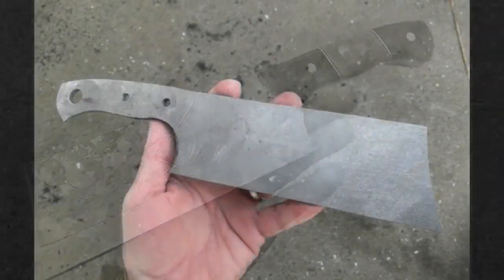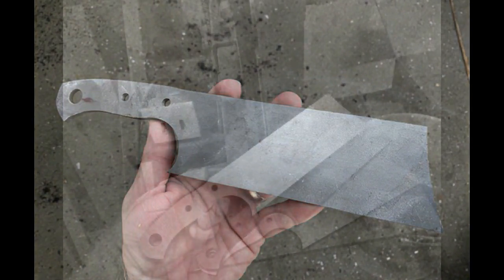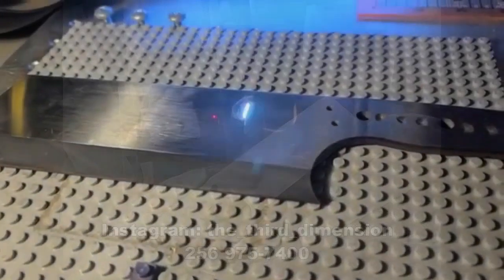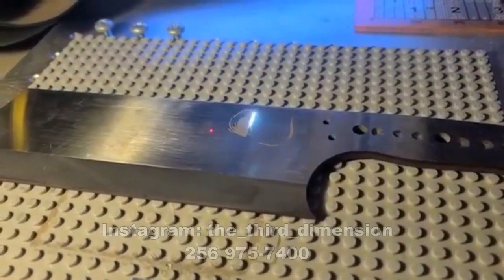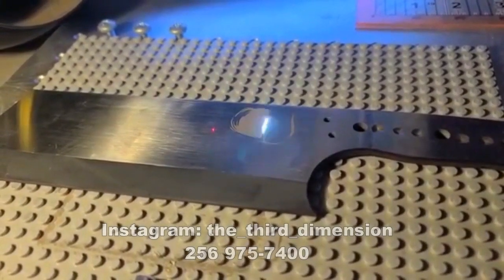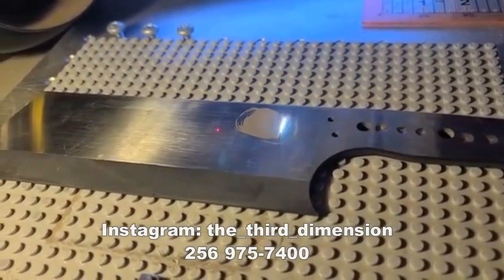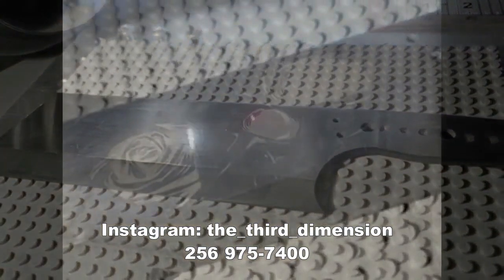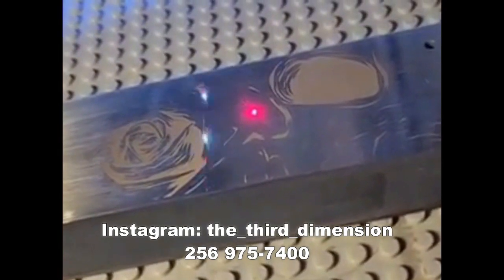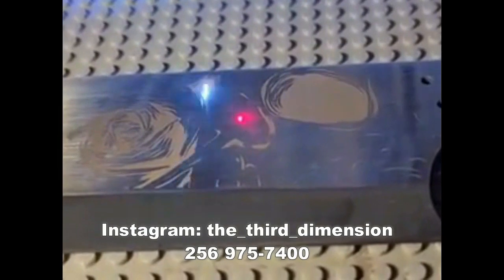Part one of this project started out with me providing the blank — an AEBL stainless steel blank, 3/16ths thick. I did the bevels, I did the heat treating, and then I sent it off to Chance over at the Third Dimension Metal Etching. He laid out the artwork and provided all of the etching. He's got a few laser machines and was able to turn this around in a few days. It was a very deep etch and fascinating to watch.